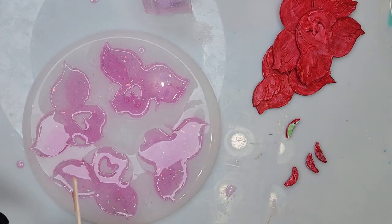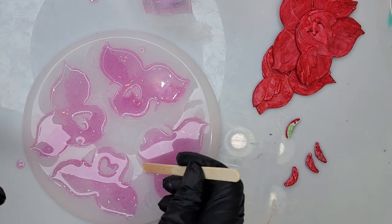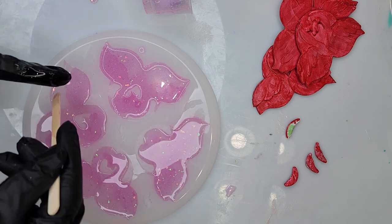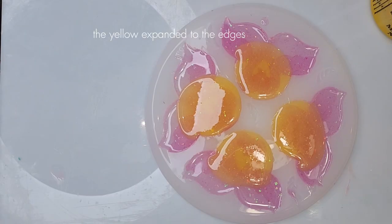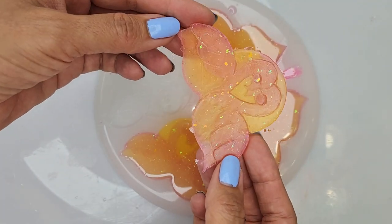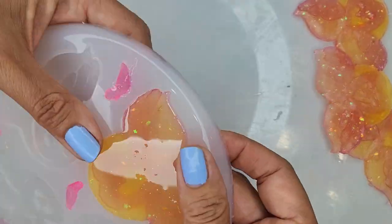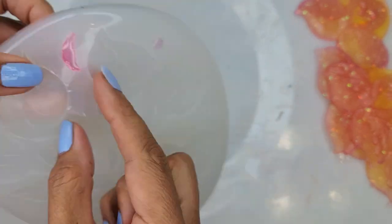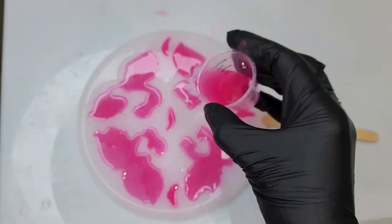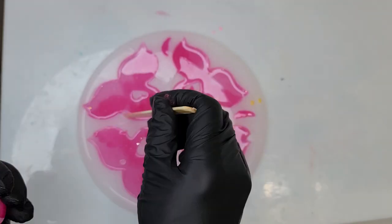Once I'm done with the first pour, I let it sit for a couple of hours, then I come back with the second pour — in this case it's going to be yellow because the flamingos have a little sun in their background. With this fast-curing resin, after four hours I'm ready to take it out. This was my first run and I was not really happy about it — I needed more intensity in my colors — so I actually did it again. But I don't think that first batch is going to go to waste.